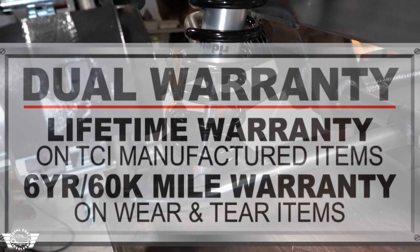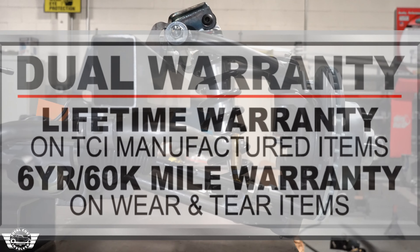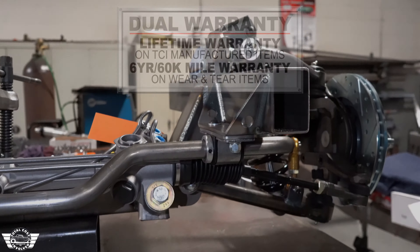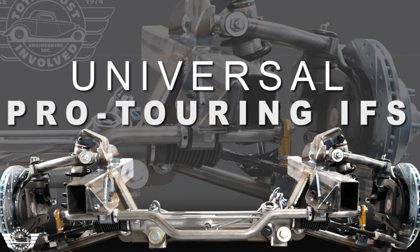All of our components come with a lifetime warranty for as long as you own it. We'll even cover the wear and tear items for 60,000 miles — so bushings, ball joints, we'll take care of that for you.